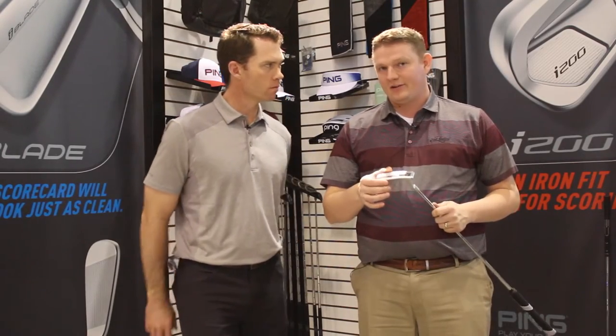Hi, this is Tyler from Second Spin Golf at the 2017 PGA Show. We're taking a look today at the new Sigma G putter series that was launched here at the PGA Show with Marty Jertsen from Ping. Marty, tell us about the Sigma G.